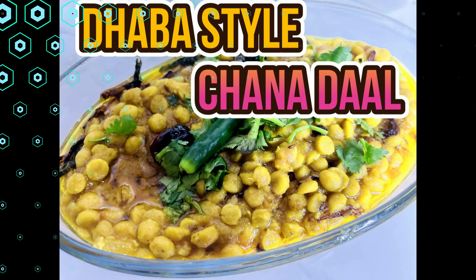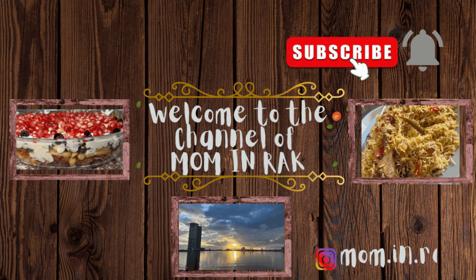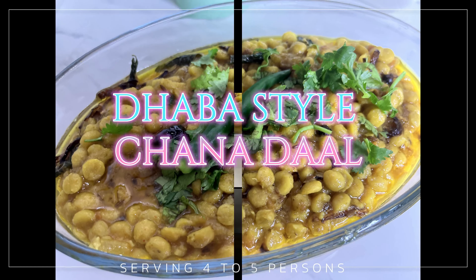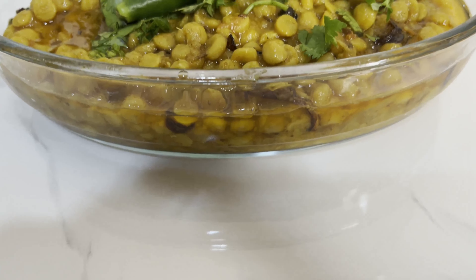Assalamu alaykum viewers, welcome to my channel Mom and Rak. Please watch my video until the end and subscribe to my channel. If you like the video, please press the like button. Today I am going to share my recipe with you — Dhaba style masala dal recipe.